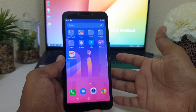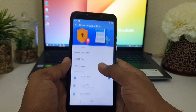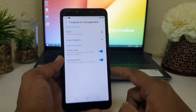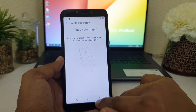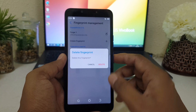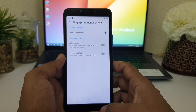If you want to add another finger or remove a previous one, go to Tools, then Settings, scroll down to Security and Location, and click Fingerprint, then Fingerprint Management. Unlock your device and you will see the fingerprint list. You can add up to five fingers — click the plus button to create a new one. To remove a finger, select it and choose Delete Fingerprint, then confirm delete. This way you can easily add or remove fingerprints on your Techno LC6 device.